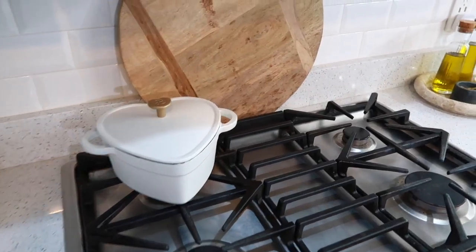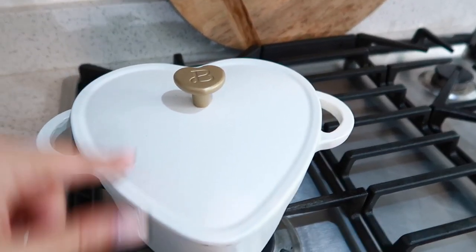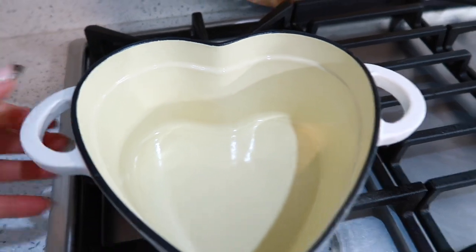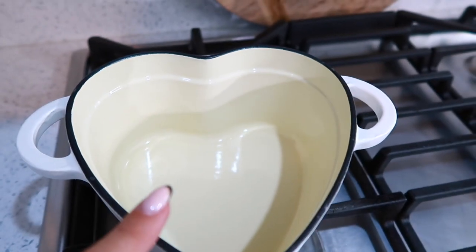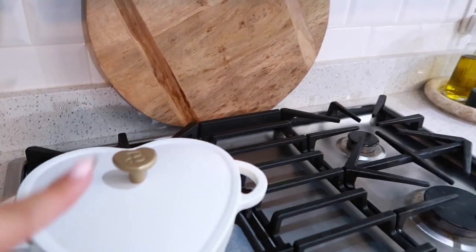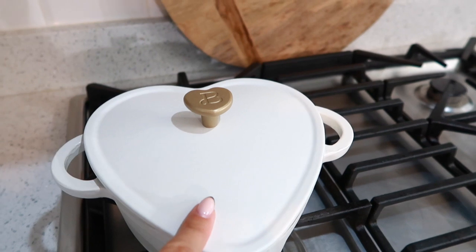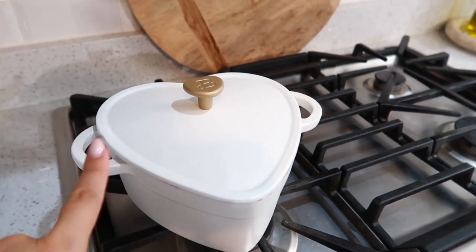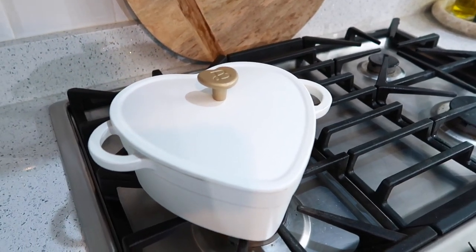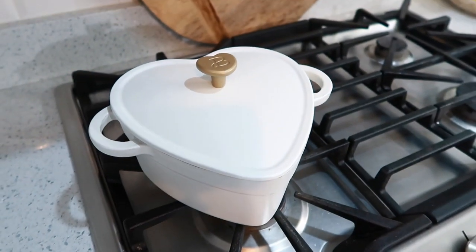Next up is one of my favorite recent purchases — this beautiful Dutch oven. I believe this is a two-quart heart shape by Beautiful by Drew Barrymore from Walmart. It is so amazingly luxe and high quality. It was currently on sale for around $37, which is a great deal because these can be super expensive. They also come in pink and a beautiful maroon color.